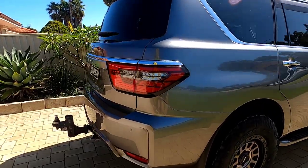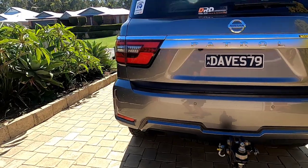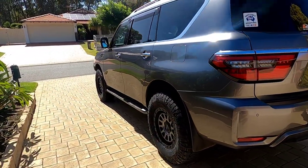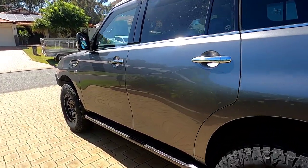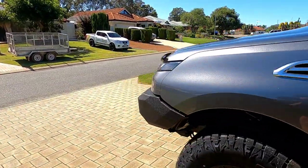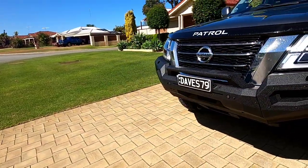I'm just speaking to Jono and there's a good possibility now that we can do a coil delete and put the airbag in to make this 4200 GVM. Should know next week, so if that can happen we'll be going coil delete and airbags in the back.